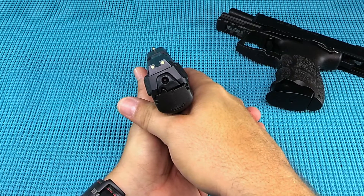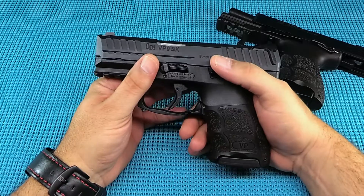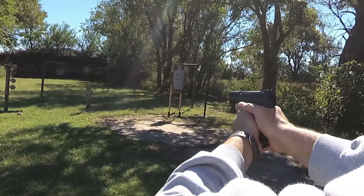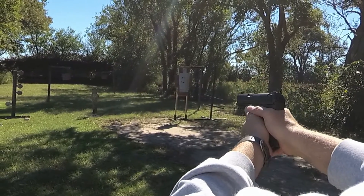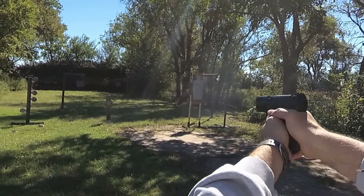Follow-up shots — really for this size of gun, the recoil was very manageable. I enjoyed shooting this gun quite a bit. Failure to feeds, failure to ejects, failure to fires — none. It's an H&K, it's going to run.